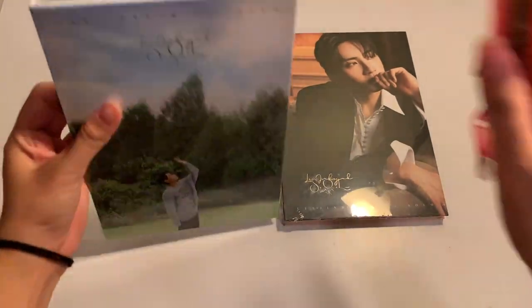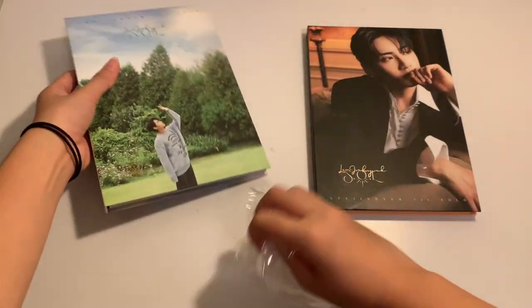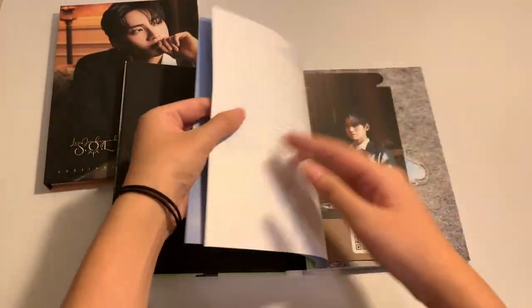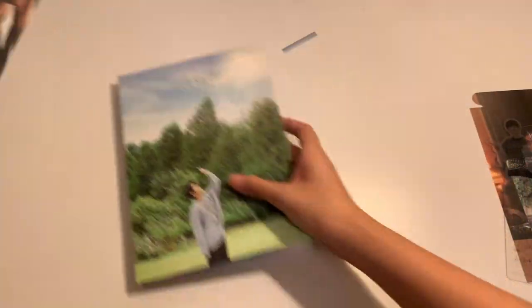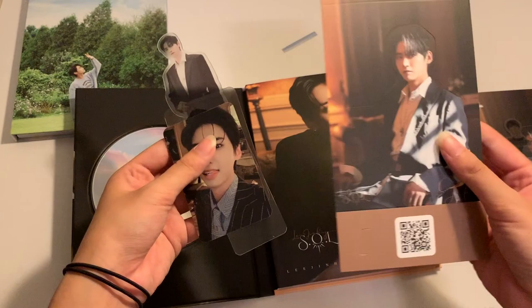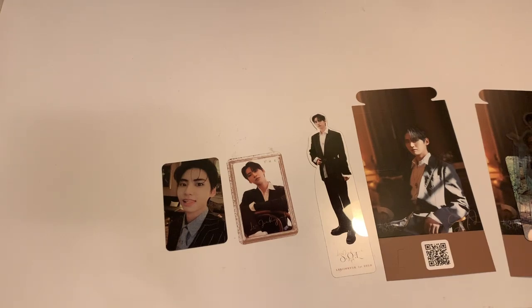So now for the next two albums, I'll just be unsealing and showing you what I get inside. I got a standee — but oh my god, why is it all the same standee? I'm so confused, am I supposed to get all the same? I think I got different photocards though, I need to check again. These are the items that I got. Yeah, it's all the same standee.